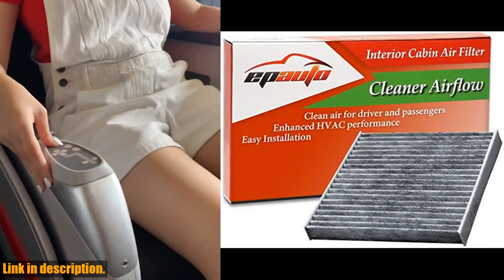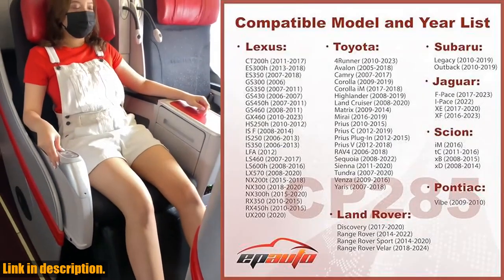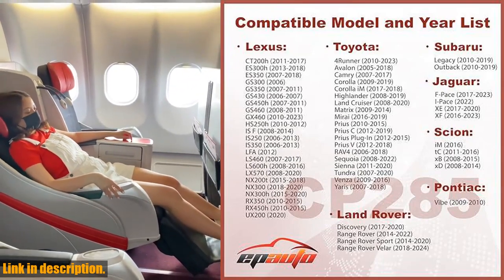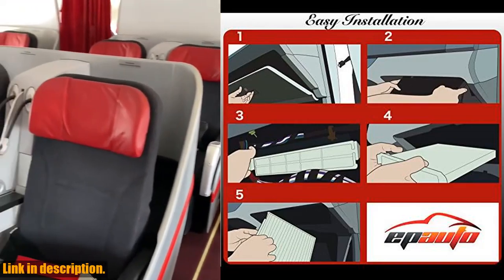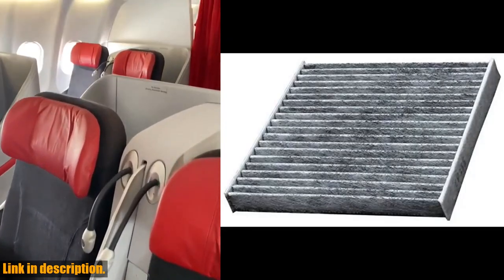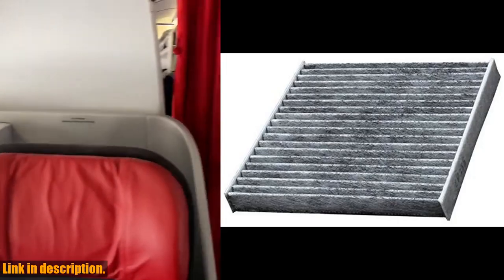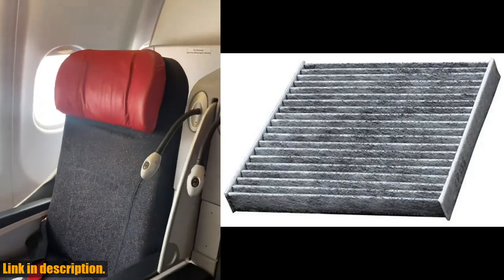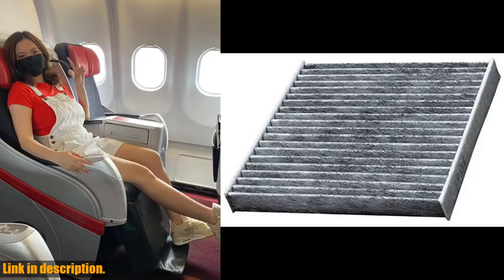One of the best things about this cabin air filter is that it's recommended for replacement every 12 months or 12,000 miles. This means you and your passengers are breathing in clean air without having to worry about constantly replacing the filter. What's even better is that this cabin air filter is a replacement for a wide range of genuine parts, including those from Toyota, Subaru, General Motors, and Jaguar, making it a versatile and reliable option for many different vehicle models.